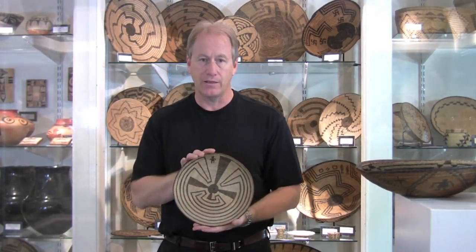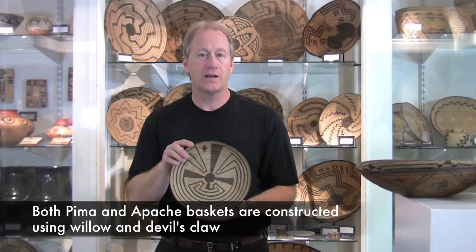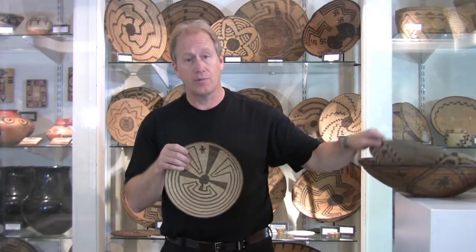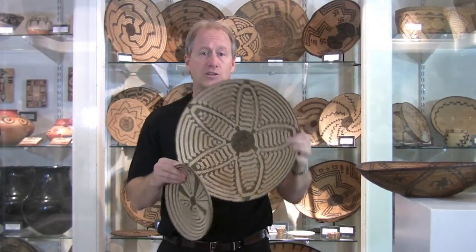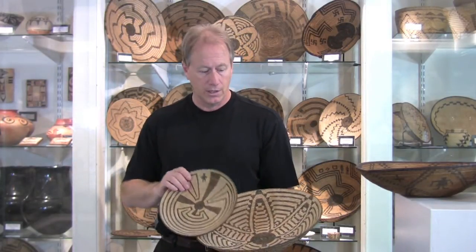The Pima makes baskets like this. This is a classic example of a Pima man in the maze. It's made out of willow and also devil's claw. This is a very, very tight basket and a wonderful example. Another example would be this basket, which is a squash blossom basket. You can see the patina on it — a white patina, which is the willow, and the black, which is the devil's claw. These are classic examples of Pima baskets.